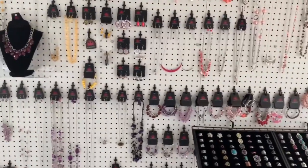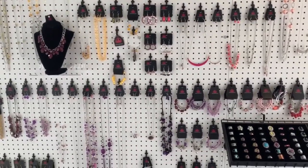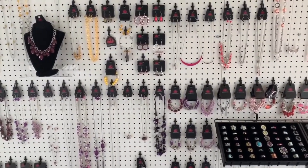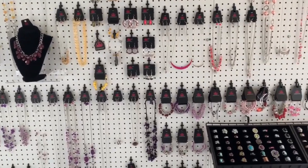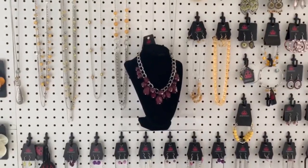Everything that is hostess rewards goes in here, and I don't have to mess with it — we just enter it into a spreadsheet so that we know how many free pieces we have gotten, especially when we count our inventory.